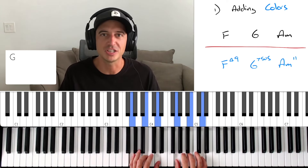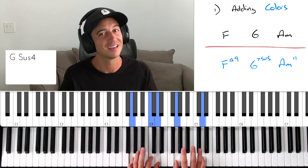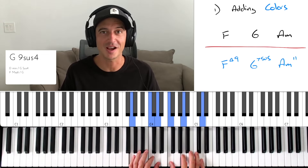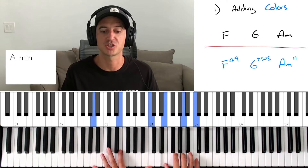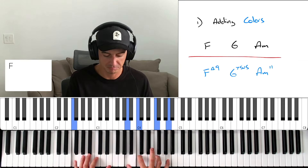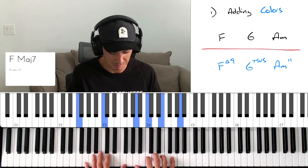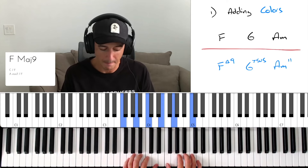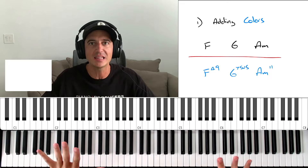Instead of just G major, maybe I can play G sus — instead of playing the third, I'm playing the fourth. That sounds nice. Maybe I can play the seven or the nine. Now I'm starting to get some really nice vibes. And with the A minor, instead of just playing straight A minor, maybe I can play A minor 11 with a nine. Just by adding the colors and not changing anything else about the chord progression, we can already start to get some more jazzy vibes.